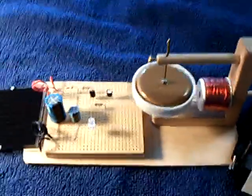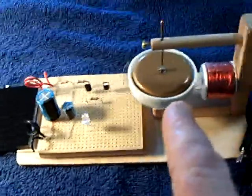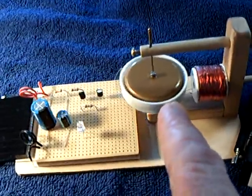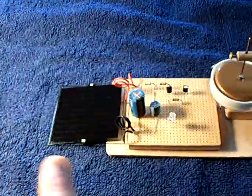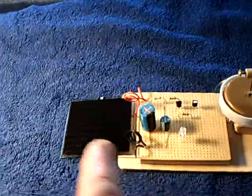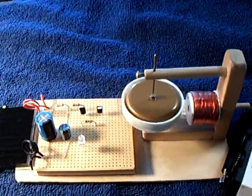A lot of people are going to say, well, all you've done is you've put energy into an inertia wheel, and as soon as the inertial energy comes out of that, this will just stop. But I have this balanced so close with the energy source and the motor that once this gets going, it self-sustains.